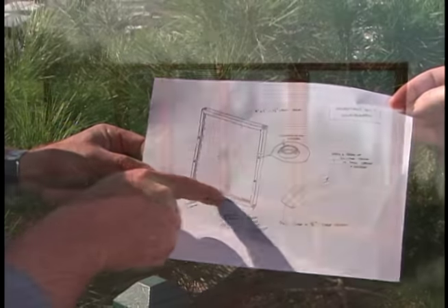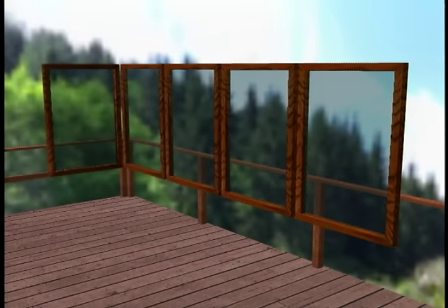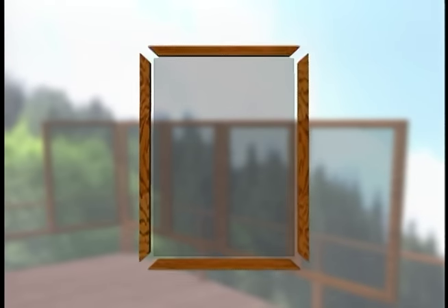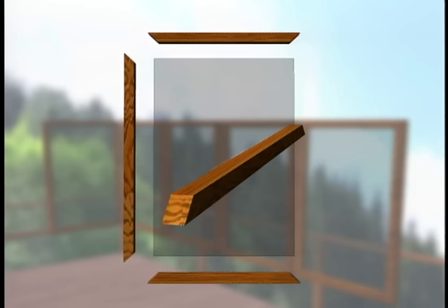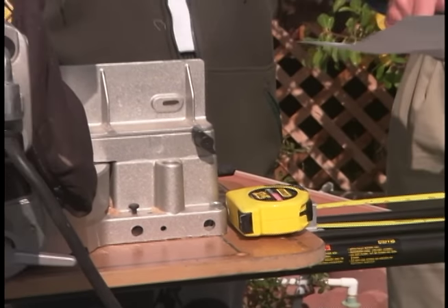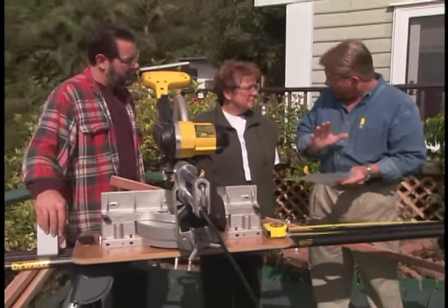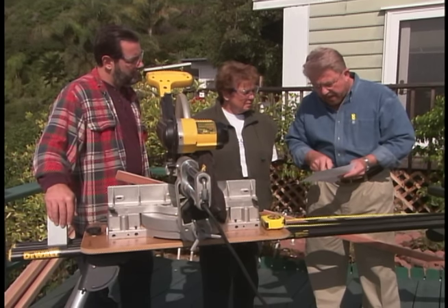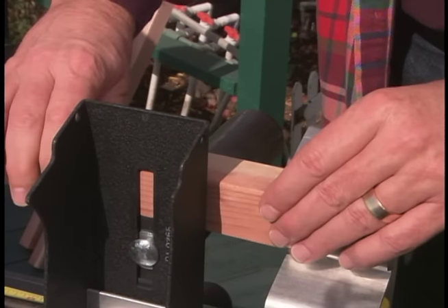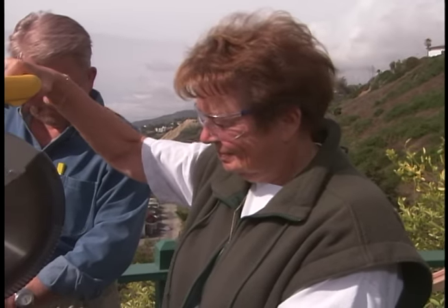Doris's windbreak will consist of five identical frames crafted from two-by-two redwood lumber. Secured inside each frame will be a sheet of hardened clear plastic, which is scratch resistant and lighter and safer than glass. To accommodate the plastic, we're going to cut a groove known as a dado down the center of each side of the frame. First, we're going to cut out the top, bottom, and sides of the frame, cutting them a little bit longer than we actually need and trimming them back later.